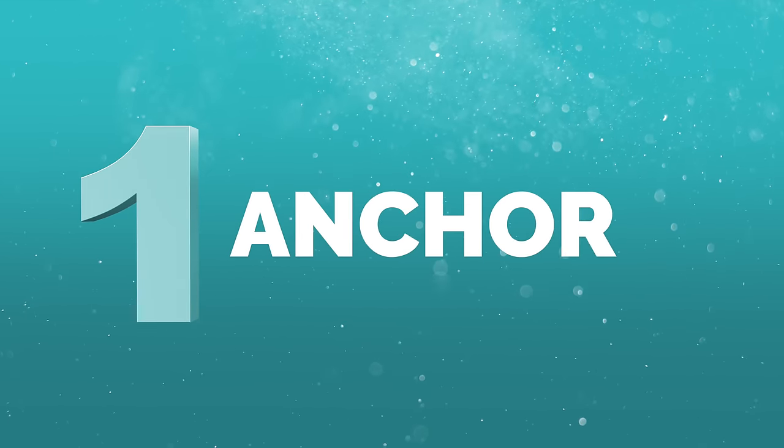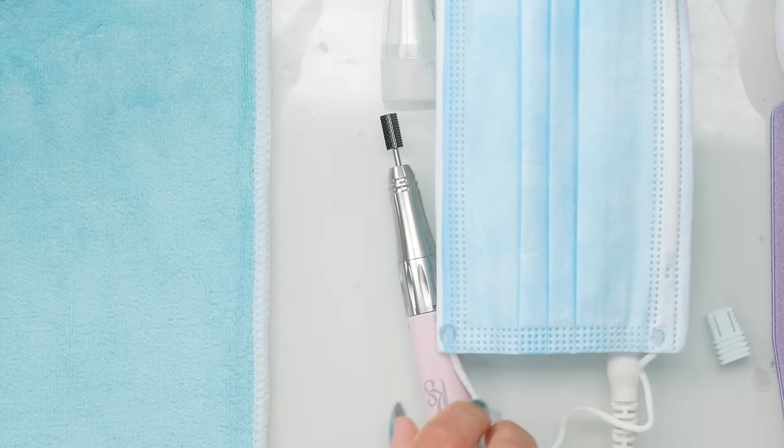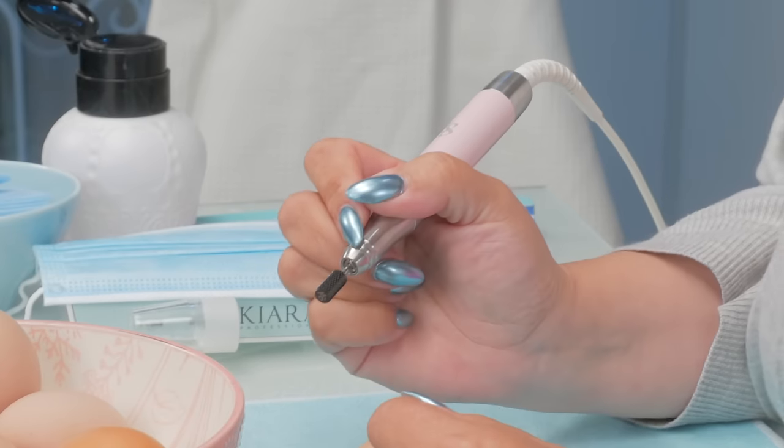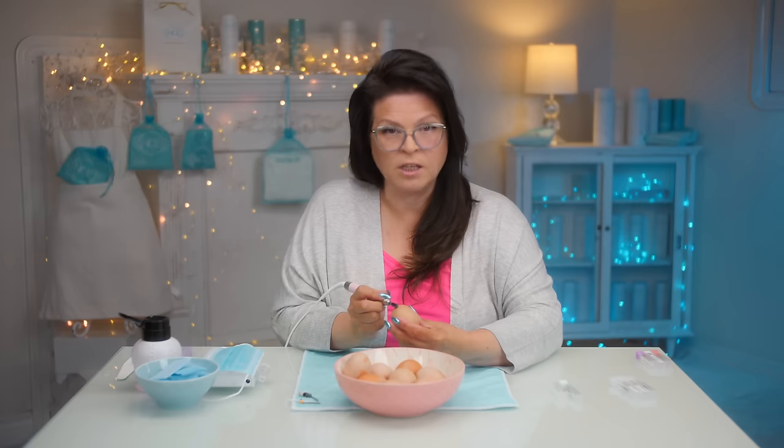That's what the egg is here for today instead of my finger or the cameraman's. One of the first things when you get an e-file is anchoring. When you get that e-file in your hand, you need to — I can't stress this enough — find a point that you can steady this hand. Resting it against your table with a client's finger in front of you is just not good enough.